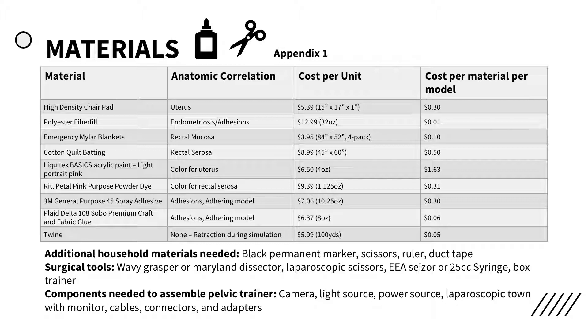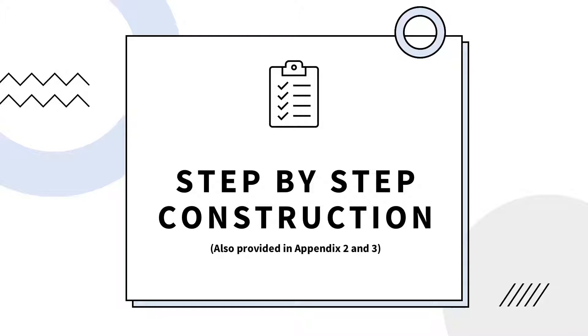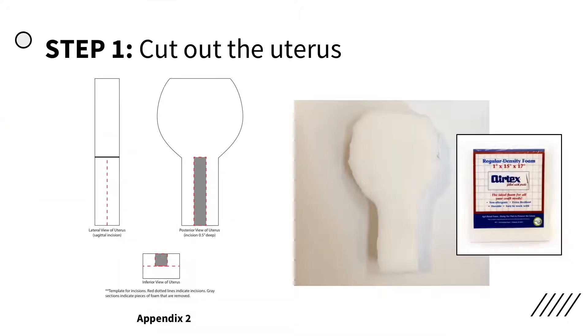This table outlines the materials used in the creation of this novel simulation model. The following slides will provide a detailed explanation of how to construct the model. Cut out the uterus from Airtek's high-density chair pad by printing and using the stencil within the attached PDF.